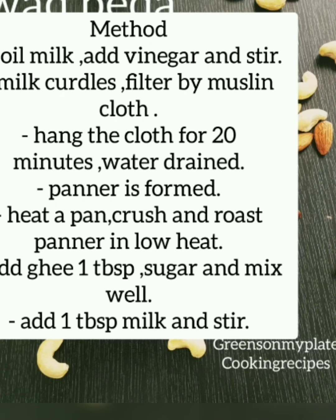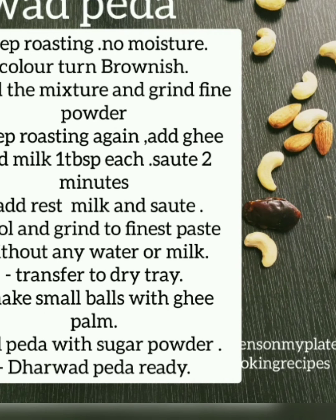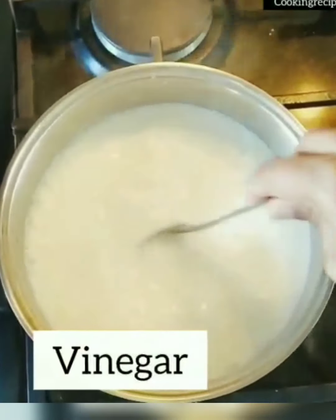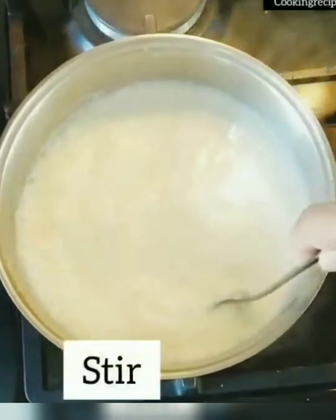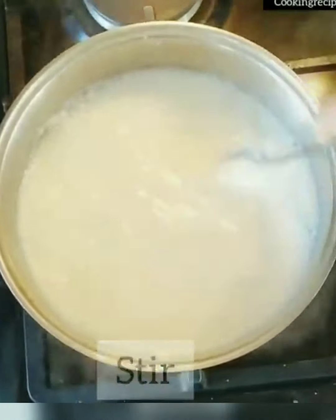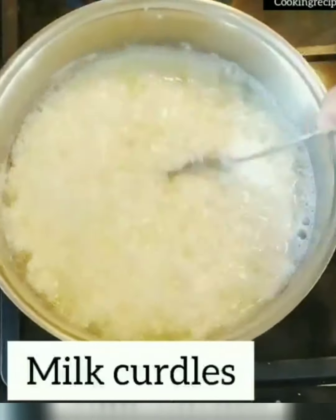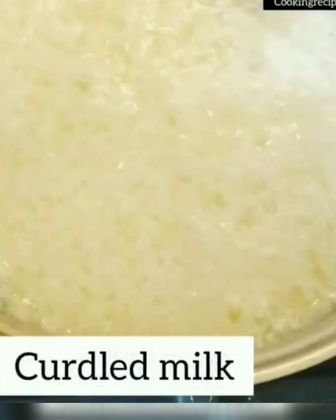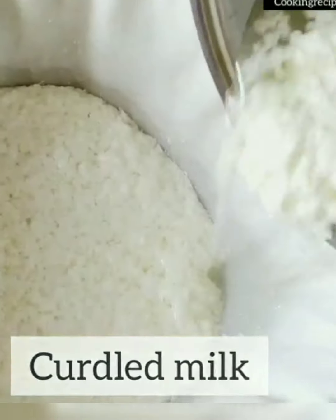Here are the ingredients and method — please check the description box for more details. Add one liter of milk in a pan and bring it to boil. Once the milk starts boiling, add two tablespoons of vinegar and the milk curdles. Once curdled, filter it using a muslin cloth.